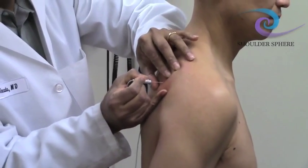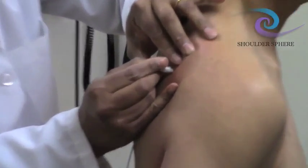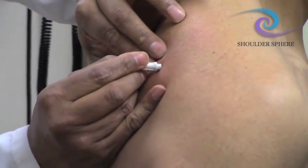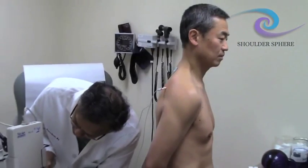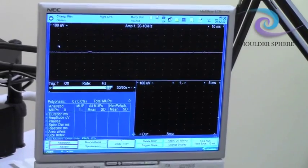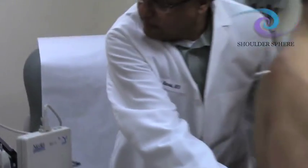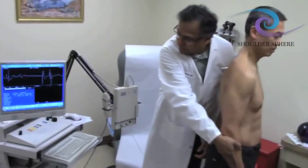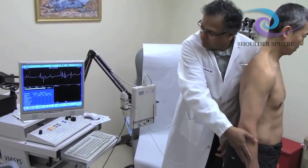We locate the spine of the scapula and go right below it — it's a thick muscle, you have to go through the trapezius. Now we're in the infraspinatus, and how do we know? We check the activity. You can see at rest the screen is flat because there are no nerves sending messages to the muscle fibers to make them move. Then we recruit the muscle — you can abduct, and you can see it starts firing. Now at rest, the screen returns flat.